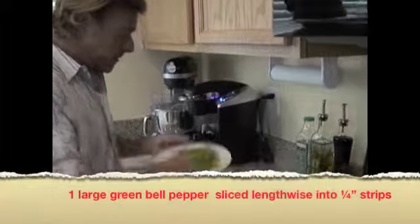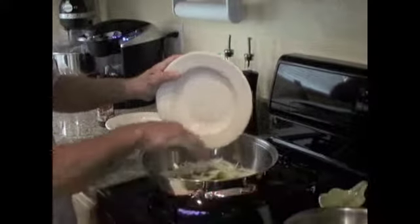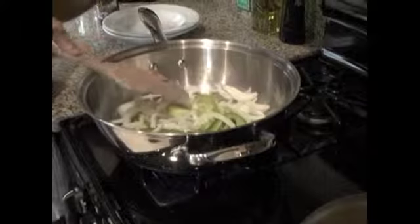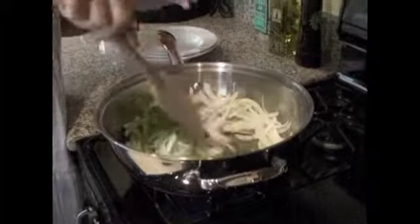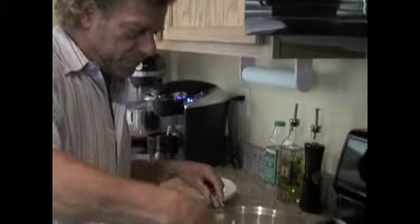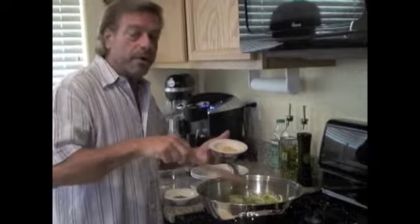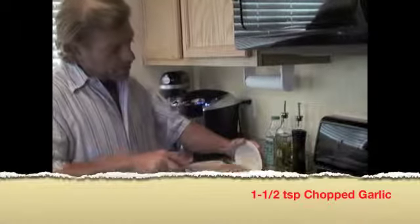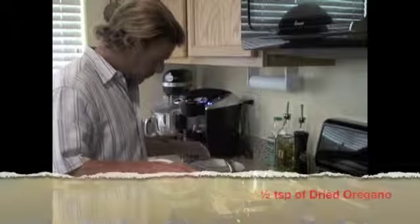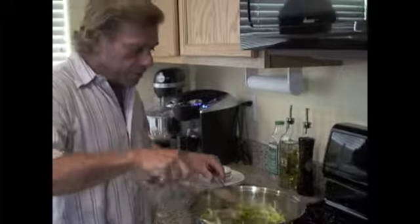Once the olive oil has been heated up, throw in your peppers and your onions and give those a quick stir. You don't want your vegetables to get all mushy. You want to keep them nice and firm — what is known as al dente. As I begin to quickly sauté my onions and peppers, I'm going to add my garlic, my basil, and my oregano, quickly stirring over a high heat.